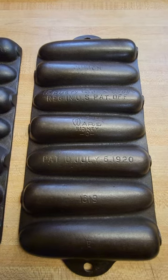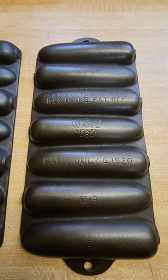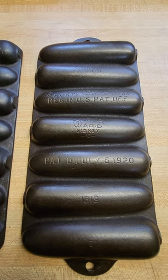Happy Mother's Day. I just wanted to make a short video to show the difference between a marked and unmarked Wagner Corn Stick Pan.